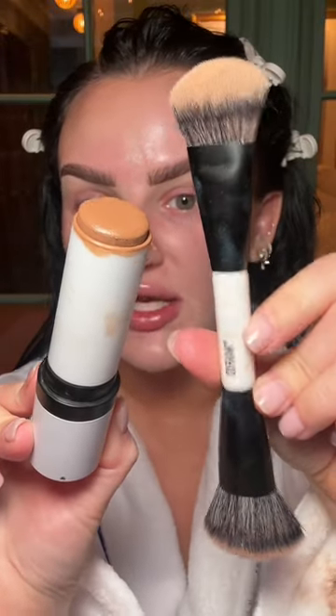I'm going to start with my sculpting product and a sculpting brush. I'm going to begin to sculpt my face how I normally would, just this time I'm doing it first rather than after my foundation. I am using a slightly heavier hand because I want it to be a bit more pigmented than if I were doing it the traditional way.